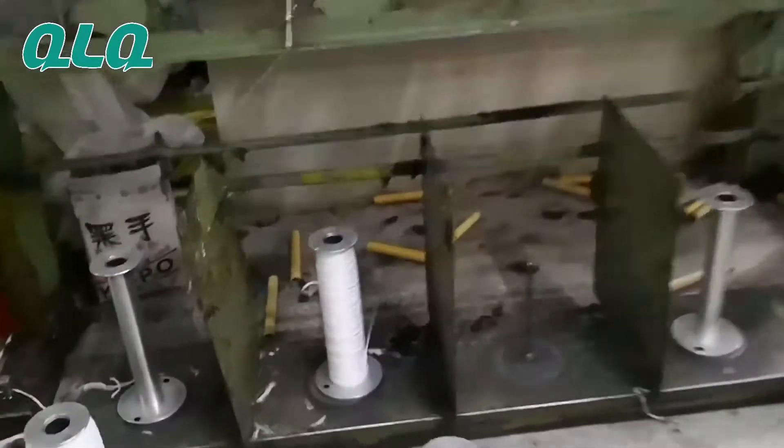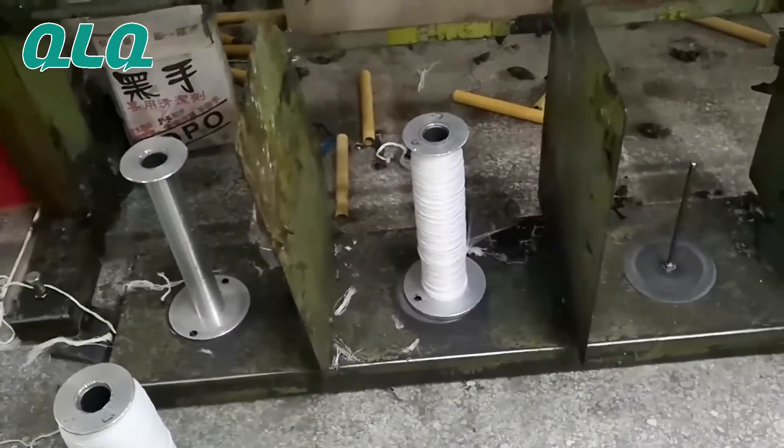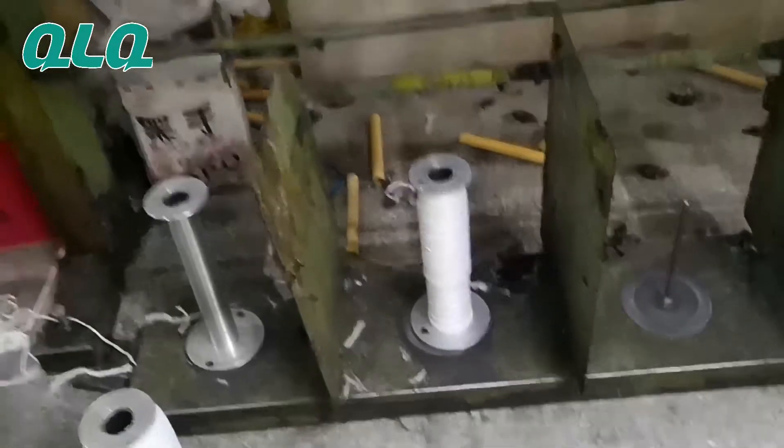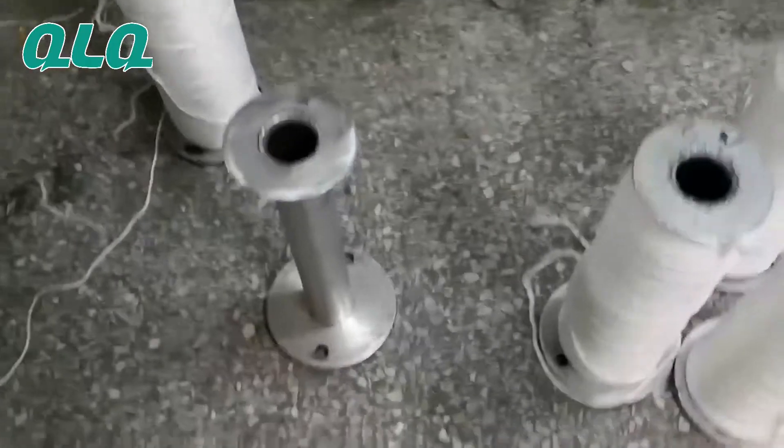So you see this is the bobbin, which is from the center core manufacturing machine. And then take the bobbin out. And then put here.